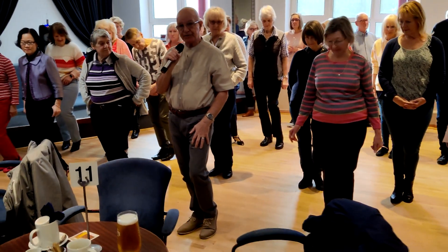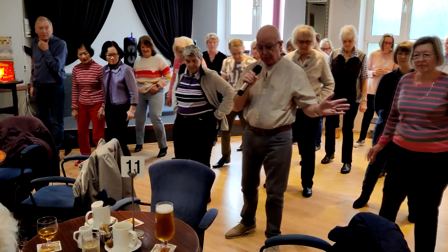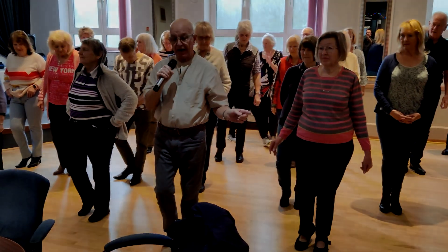We do exactly the same now going to your left. So you step to the left, bring your right foot behind, you step to the left and tap your right toe next to your left.